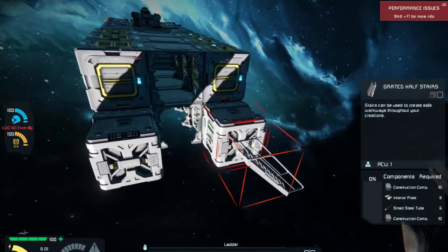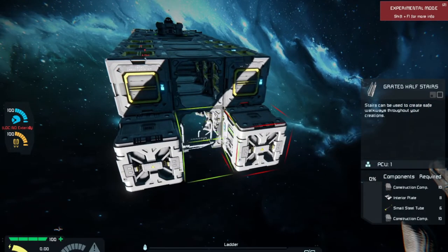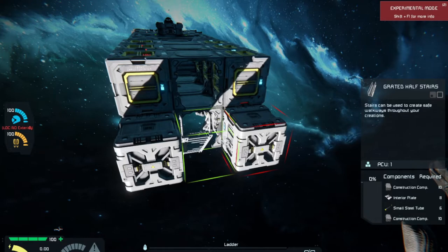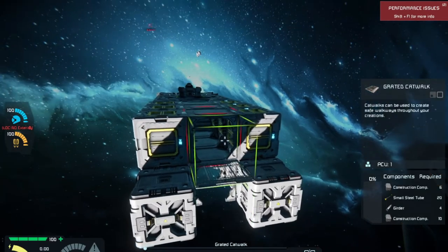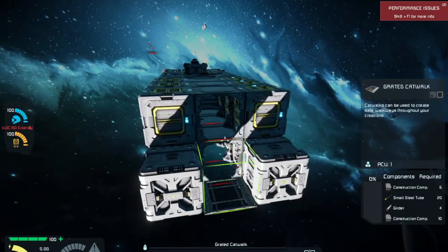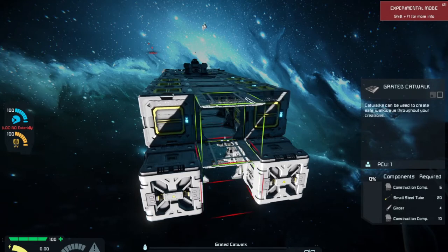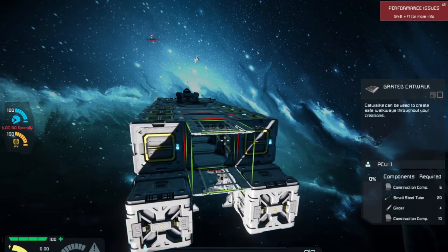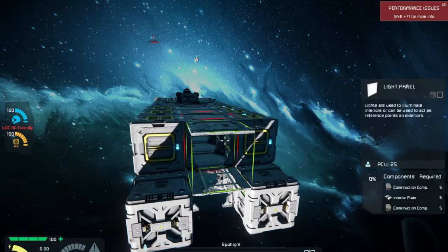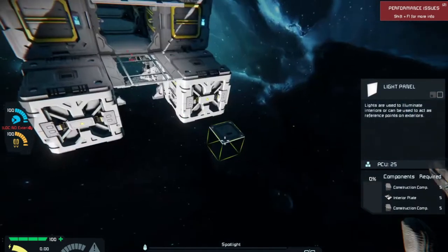We also have these stair blocks. The problem with these is those corridors get in the way of the stair block on the side. We may not be able to do that. We might be better off adding a grate here, which lets us see down into the hull. Might be better off on this number here, because then I can put a light up there. That's the light I want. There we go — check that out.